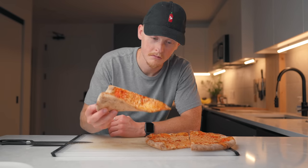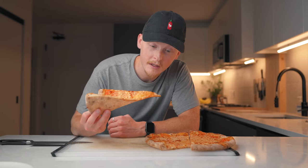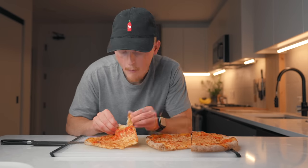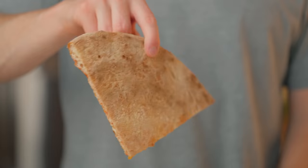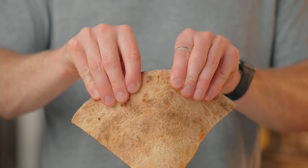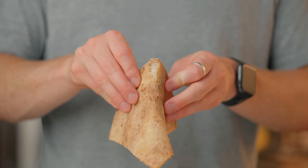Pretty nice crispiness and solid structure — on par with the other two recipes. The whole wheat flour definitely adds a pretty nice bready, wheaty flavor. It's pretty subtle, but given that the flour didn't have any noticeable negative impacts, I don't see any reason not to include it.